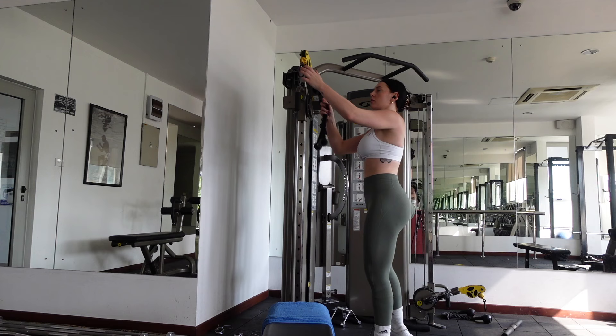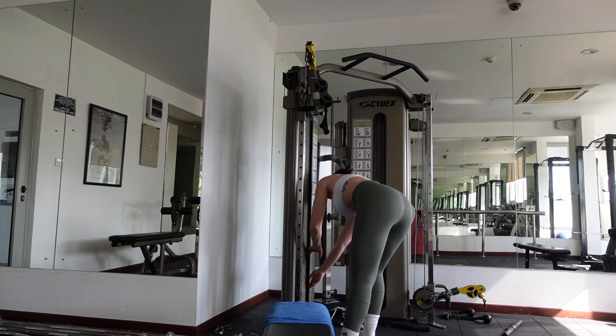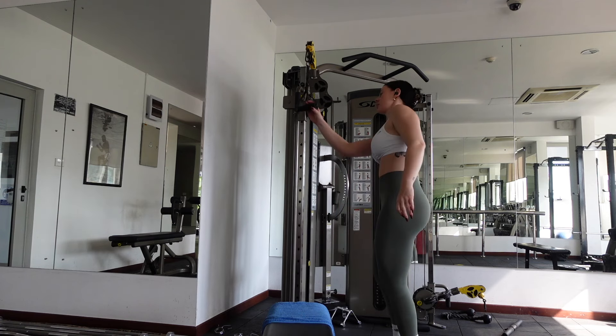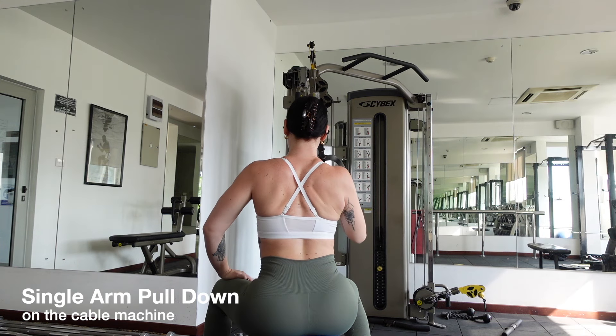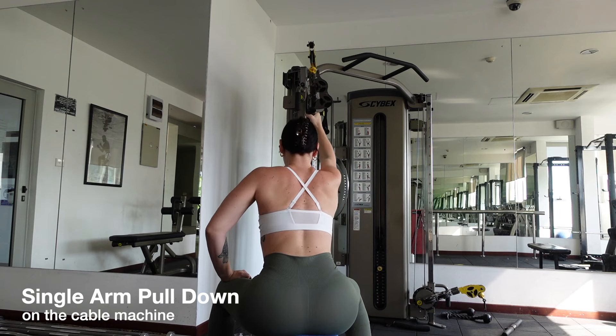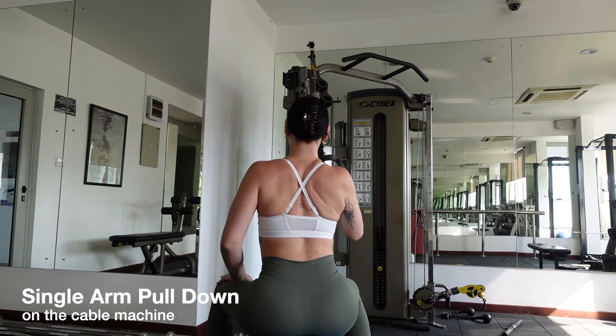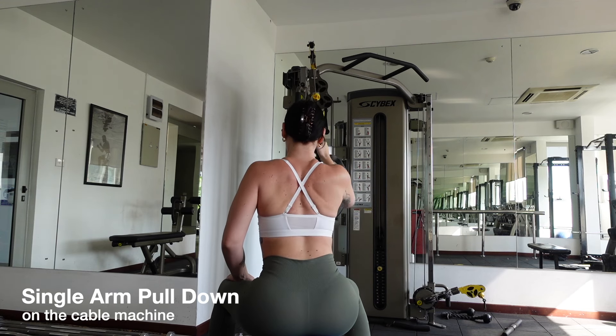Remove the bar from the cables and change it to a handle. Lower the weight to something comfortable and take a seat on the bench. For single arm pull downs, grip the handle with your right hand. Breathe in as you extend forward. Breathe out as you lean back slightly, lifting your chest and pulling the handle towards your chest. Hold for a slight second and repeat. Make sure your core is tight and your back muscles are engaged during the whole movement. Repeat this for 12 reps and move on to the other side.